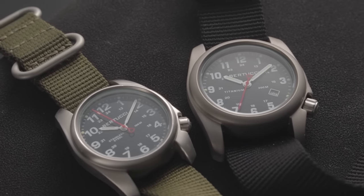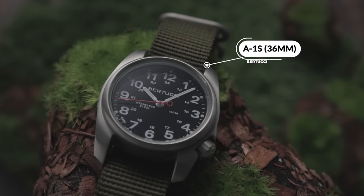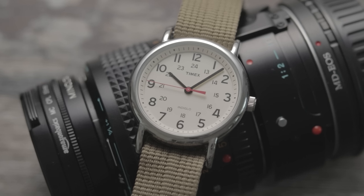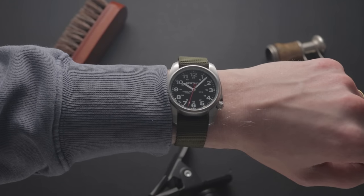The two I have here look similar on the surface, but they're actually quite different from one another. The smaller option is the A1S — the S standing for steel, which is what the case is constructed of. The Bertucci website doesn't specify what grade of stainless steel this is, but I emailed them and they confirmed it is 316L, the industry standard. This steel model comes in with a compact 35.9mm diameter, a 10.8mm thickness, and a 44.9mm lug-to-lug length, meaning it's particularly viable for smaller wrists, though those super-chunky lugs do give it some more wrist presence.